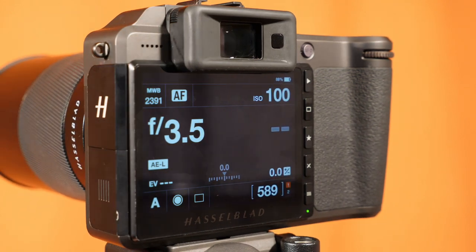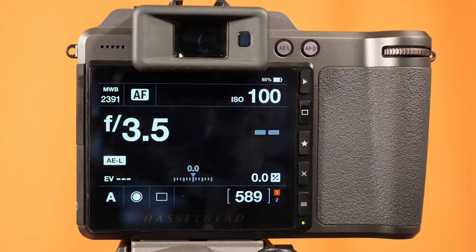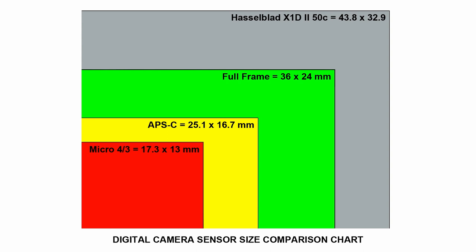So what exactly is Hasselblad's X1D II 50C? Well, it's Hasselblad's relatively recent medium format mirrorless camera system that supports a larger sensor that comes in at 1.66 times larger than the sensors found in full-frame digital cameras. To give you an idea of the size, here's a diagram I put together in Photoshop comparing micro four-thirds, APS-C, full-frame, and of course the Hasselblad X1D II 50C medium format sensor. As you can see, the sensor in the X1D is much larger than even those found in full-frame DSLR and mirrorless cameras.